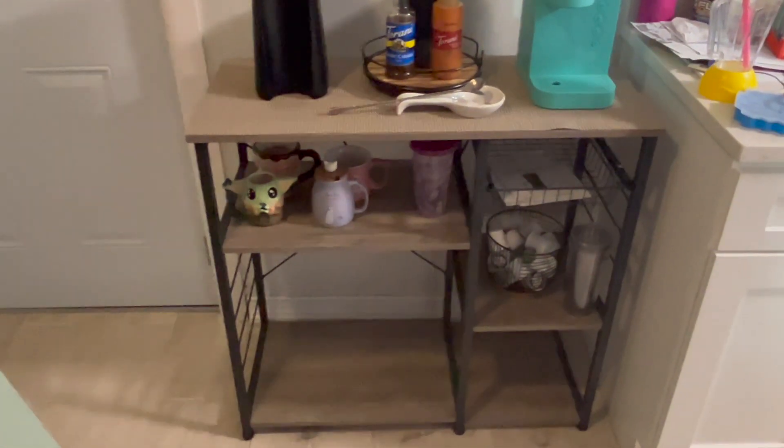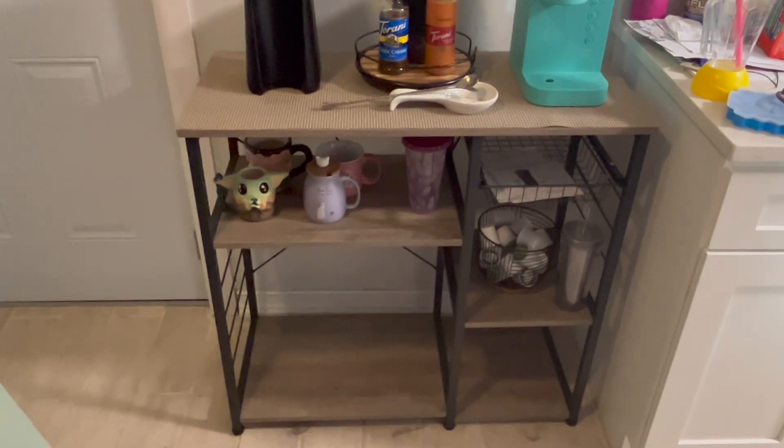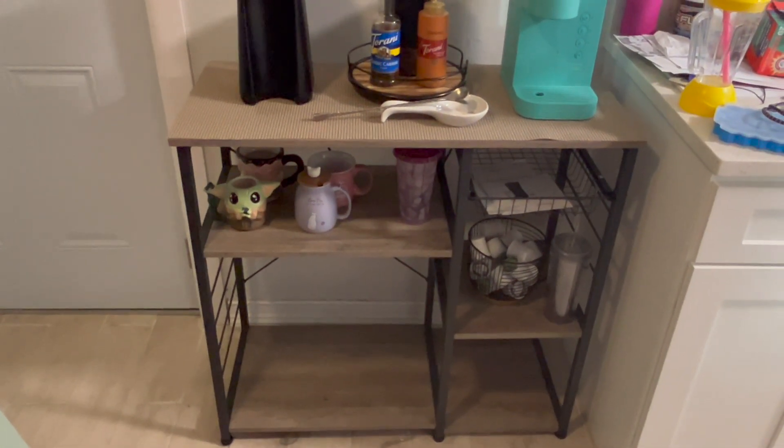Beanie likes to lay down and sit there all the time, so I'm thinking about putting a really cute cat bed there. What I found on Amazon is this cute little ramen box type of deal — it's a little box that comes with a soft top you can fold back. I think it'd be the perfect spot because my cats do like to lay down there.